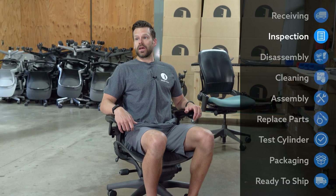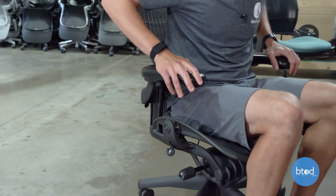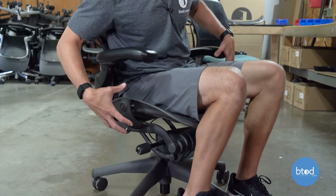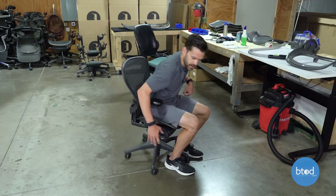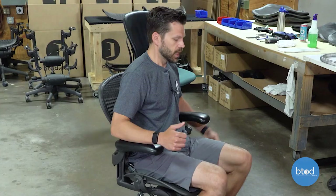Depending on the chair that you have, the functions can be different. But with this particular chair, we have five things we're really going to be looking closely at. Number one, we want to make sure the pivot function is working on these arms. We'll also test the height adjustment on the arms to make sure they're nice and secure. Because this chair is going to have a replaced cylinder, we're not concerned with the height adjustment function at this point. However, we would want to check the tilt tension, the tilt limiter, and the forward tilt lock to verify those functions are working properly.